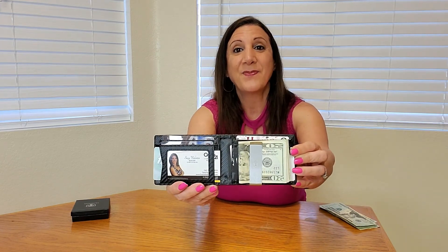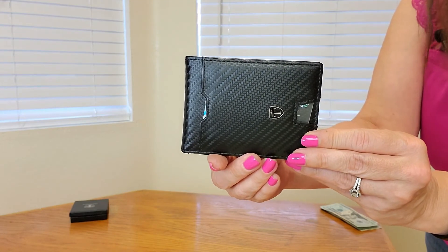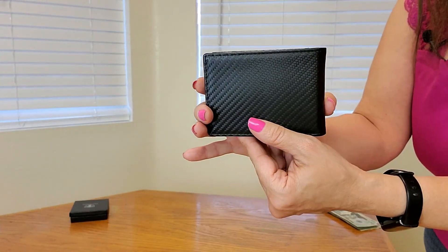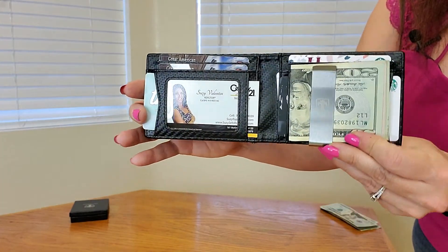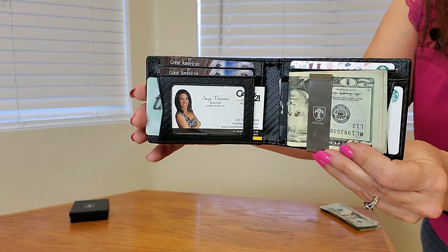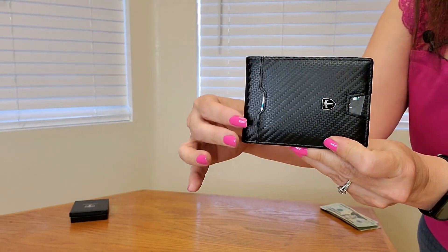This is what the wallet looks like filled up, and look how nice this is. They also have it in different colors as well — looks really nice, and there's even room for more cards. I was sent this from Trivando to give my opinion and I absolutely love it. I think this would make a great gift for anybody or to purchase for yourself. Thank you so much for watching and hope you found this video helpful.